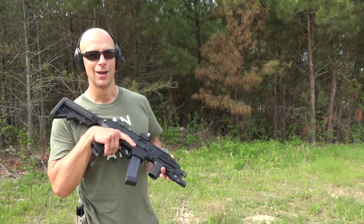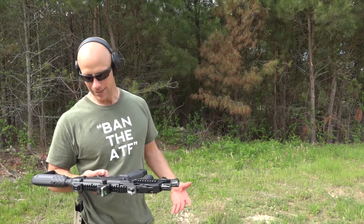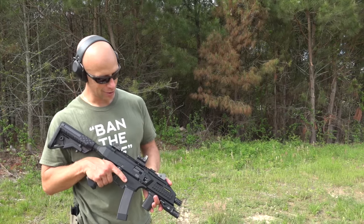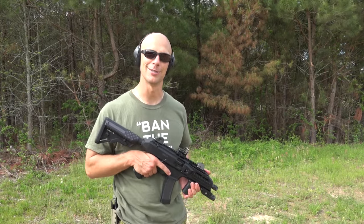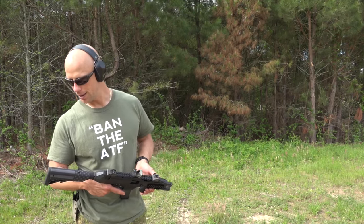That's the update. It really is pretty cool to have it in SBR form — it's so much more shootable this way. We wish we didn't have laws that prohibited us from just buying it like this, but it is what it is. We got the tax stamp back and we are putting rounds down range.